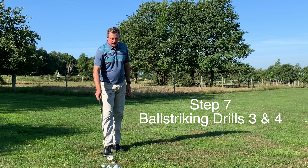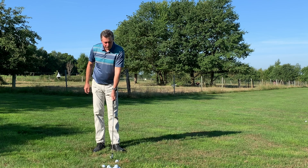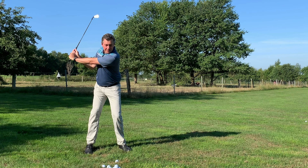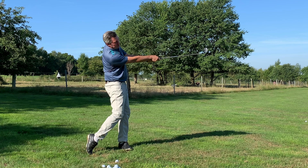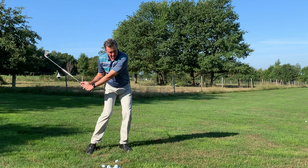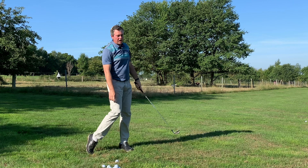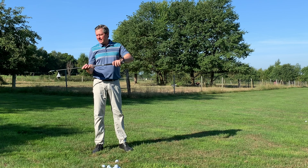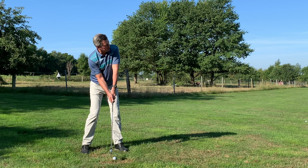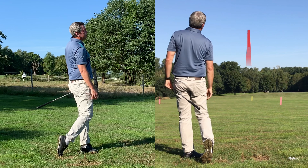Step seven has two ball striking drills taking you into more of a full swing. For ball striking drill three, we go through the setup routine and move from the top of the backswing — drill three position — all the way through to drill five finish position. I'm trying to feel the rhythm, with the body moving first as we learned in the drills without golf balls. Then we get a feel for our distance from the ball. The ball flight was dead straight — almost hit the target.